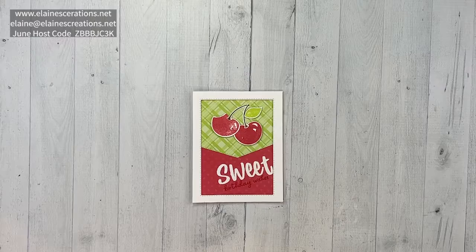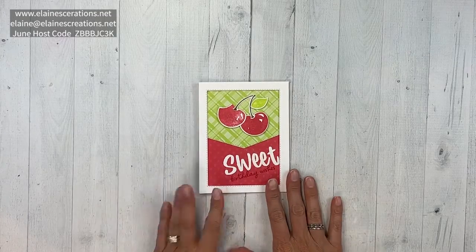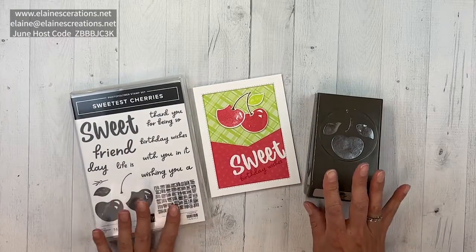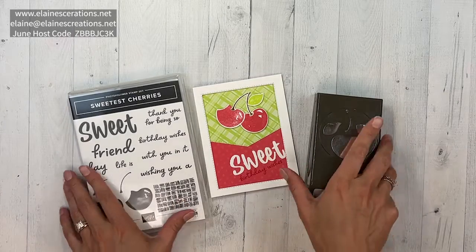Hello, this is Elaine with Elaine's Creations, and in this video I'm going to show you how to make this sweetest cherries card. I'm going to be showing you how to make this card with the sweetest cherries bundle, which includes this stamp set and punch to punch out the cherries — super, super cute.